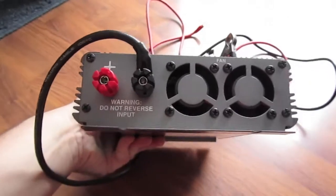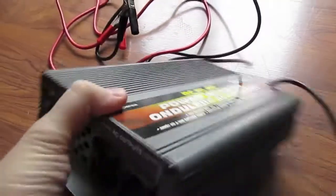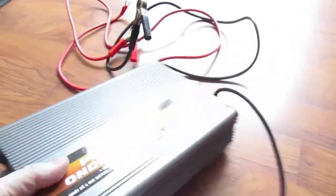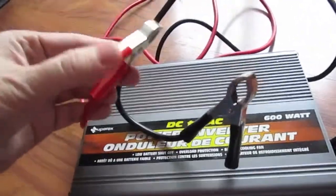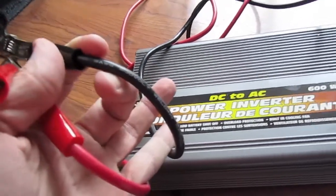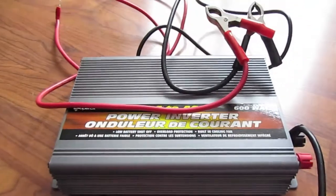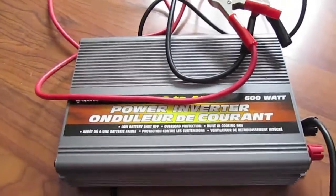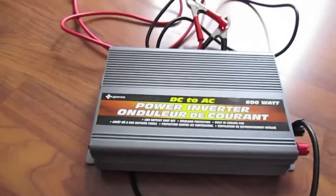It has dual fans, and on this end you'll see the positive and negative inputs; the other end has the AC outputs and an on/off switch. It did come with clamps to connect to a battery, but I won't use those. The wire is rated 600 volts, 8 gauge, so I'll use that to hook it up to the battery bank and see how much I can power.